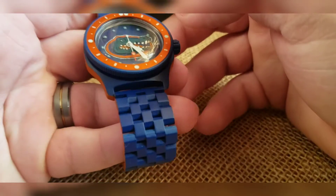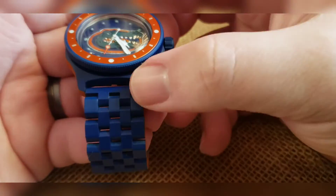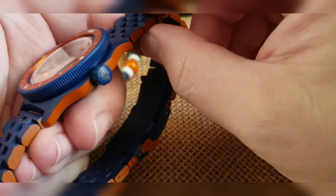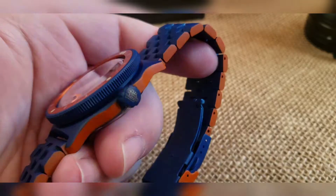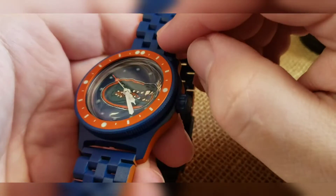A mixture of blue and orange Cerakote — we've got a blue and orange case. Did the whole thing in orange, then taped off the sides, went back through and did the whole thing in blue and baked it in. Did a custom engraved crown — I was looking at the seconds hand when I said that.